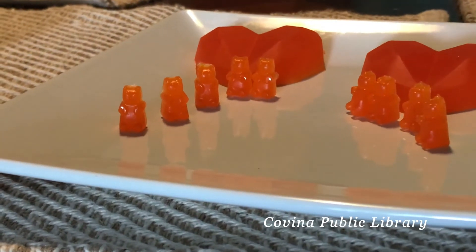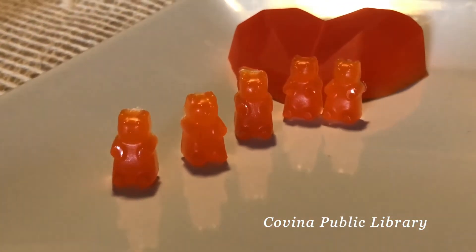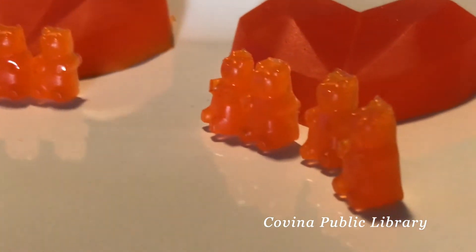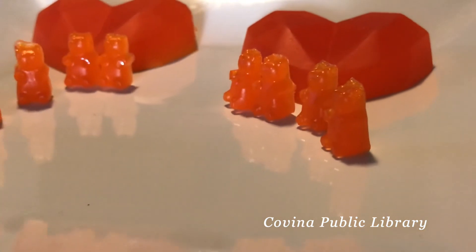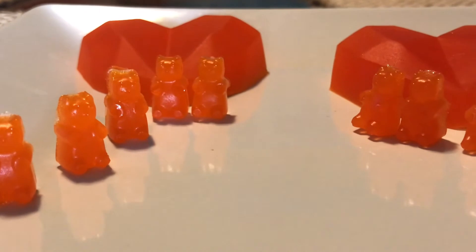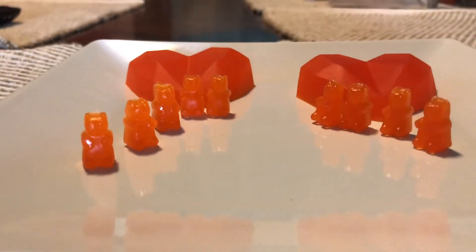Here I have a little gummy bear party — pretty awesome! Once again I used orange gelatin, but you can get different colors and have rainbow gummy bears. Here's a sweet little recipe you can try at home. Catch you guys later!